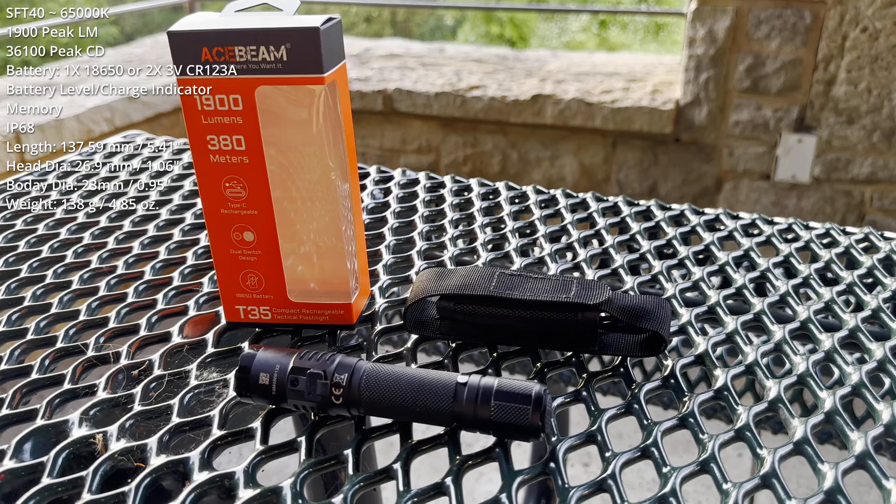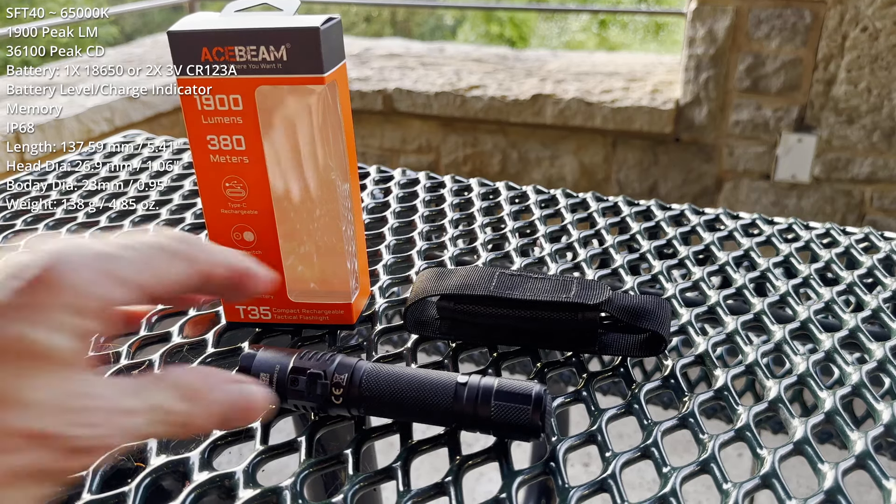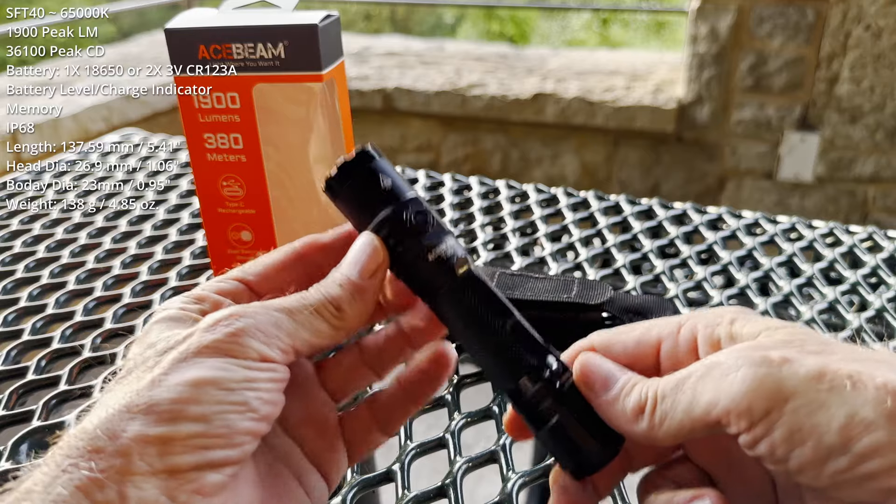Tonight's exercise is a field test of the Acebeam T-35. I want to thank Acebeam for sending me this light and making the review possible. So, what do we have?